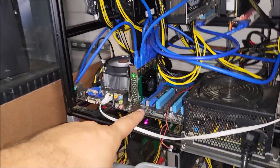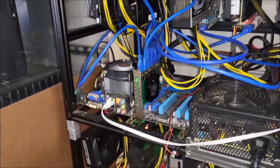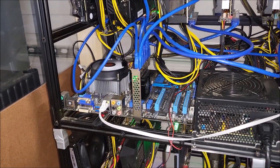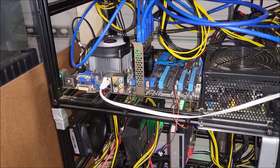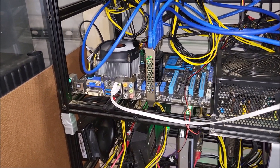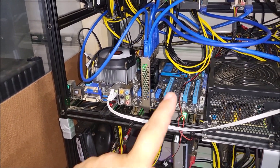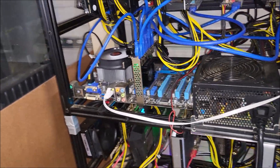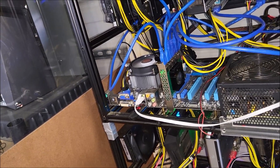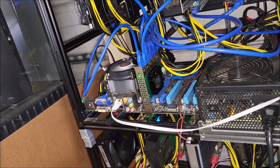All I did was power everything down, plugged it into the main slot, and put all my risers into it. This motherboard has no mining settings — no above 4G decoding, nothing like that. This is a Sandy Bridge chip, an i5-2500K, so super old by today's standards. Let's log into HiveOS and see what it's doing.